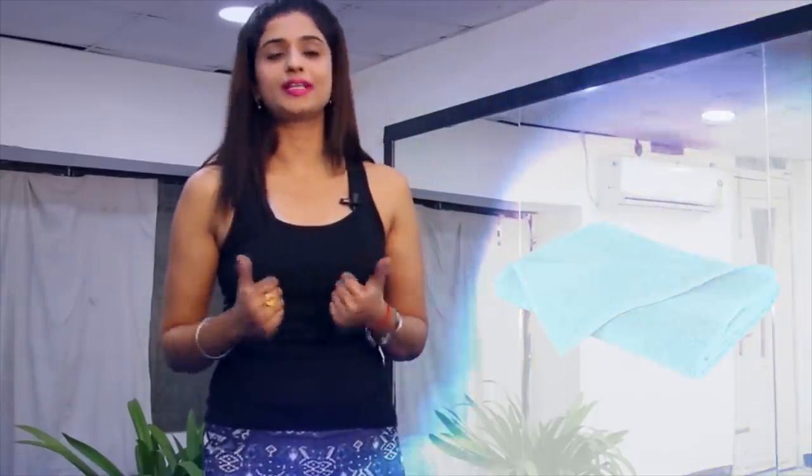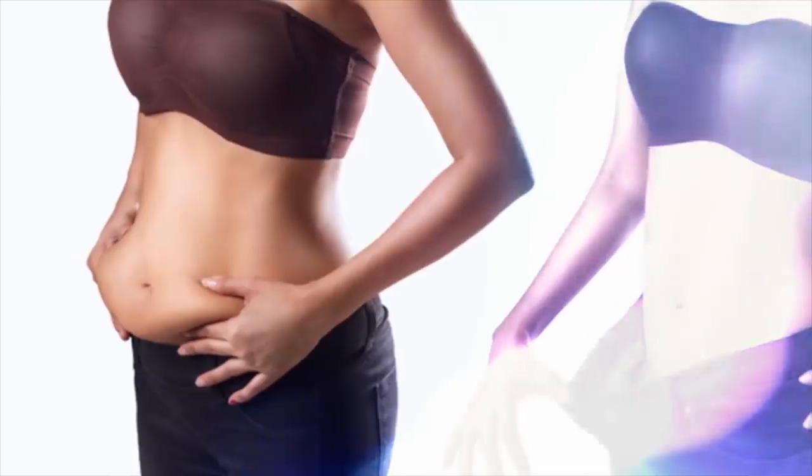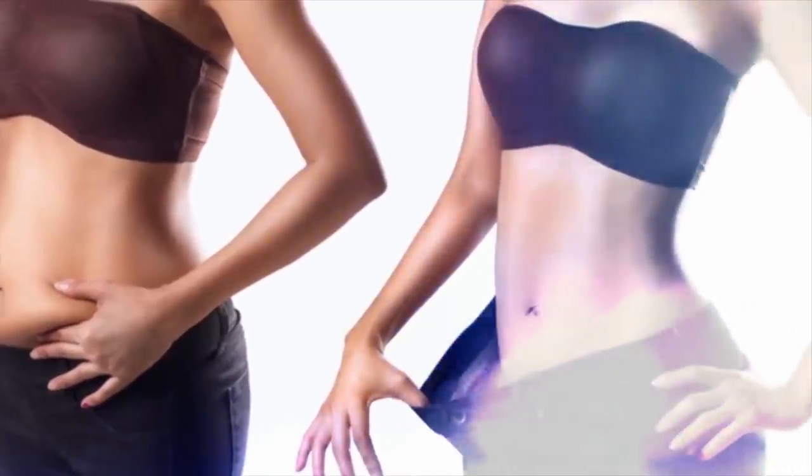If you have time to sit at home, you can reduce your weight with a towel. Yes friends, just in 5 minutes you can reduce your weight with a towel. The towel is something that is easily available in any home. If you exercise with the towel, you can easily reduce your weight, bring your body into shape, and increase your beauty.